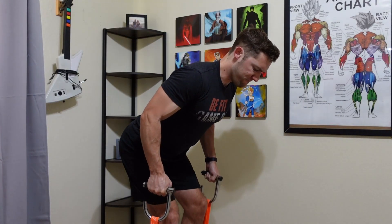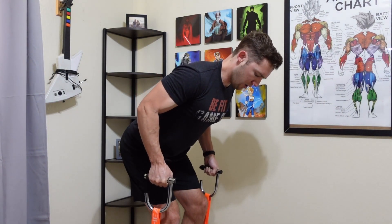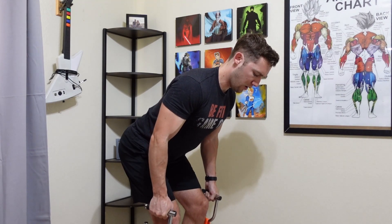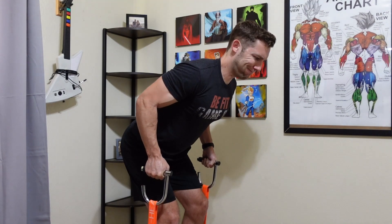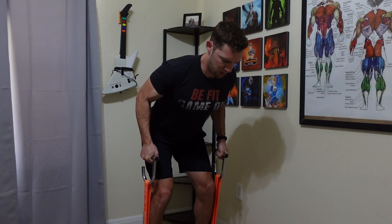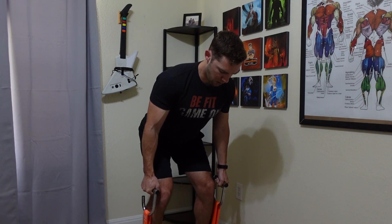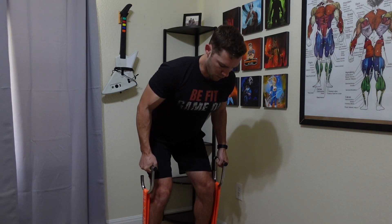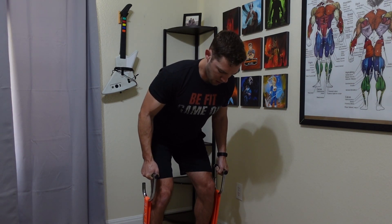Next up, we have the bent over rows targeting the back. You can do this exercise with the handles. However, because of the length of the loop, I do lose tension pretty quickly. So I'm actually going to pick a heavier band to work with and really make sure I squeeze throughout this entire exercise to feel it in my back muscles. Make sure you don't lose all the tension when lowering your hands towards the ground.